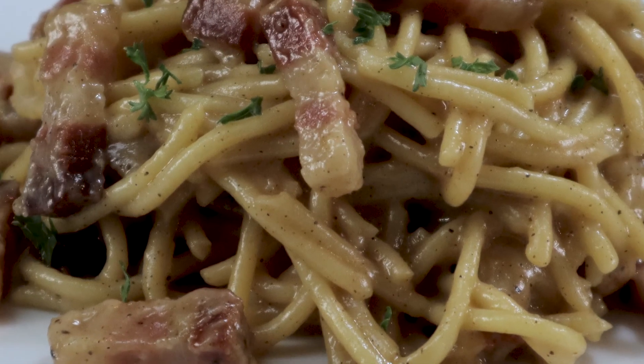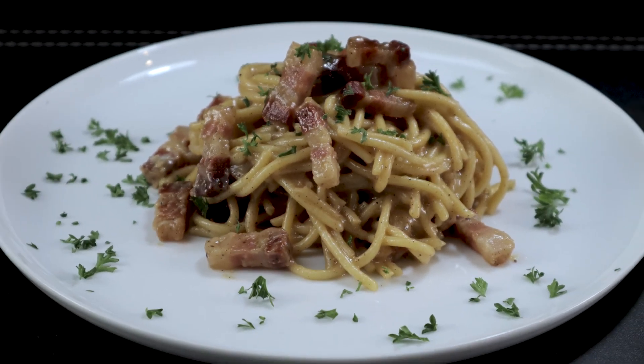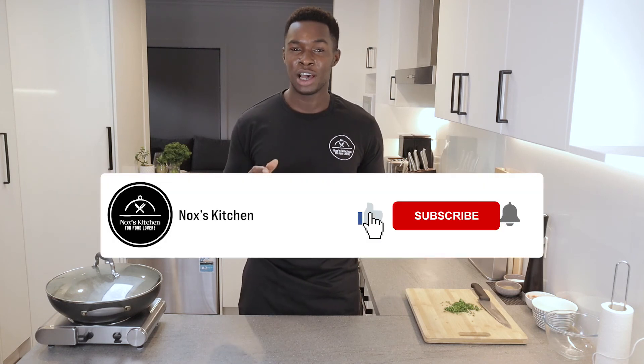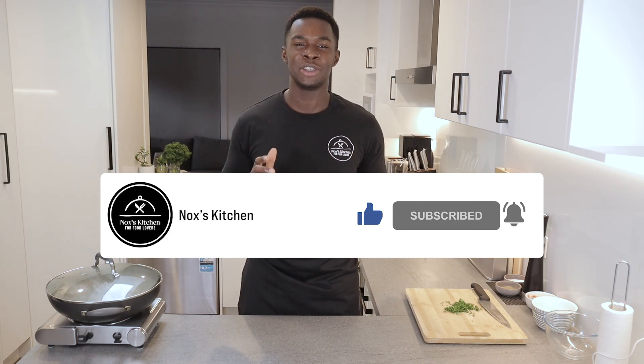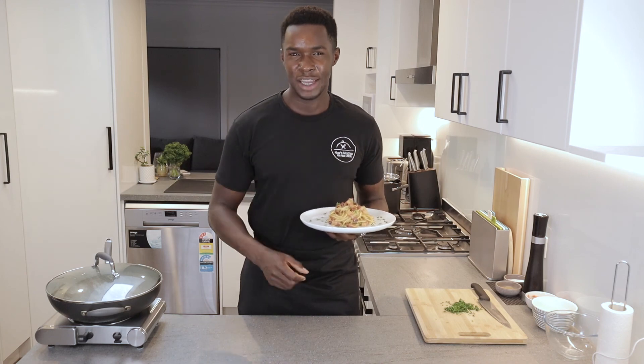There you go guys, this is my classic spaghetti carbonara recipe. Let me know what you think in the comment section below. If you enjoyed watching this video, please like, subscribe, and click the notification button to get updated on every single video I upload. Once again, thank you — see you later.